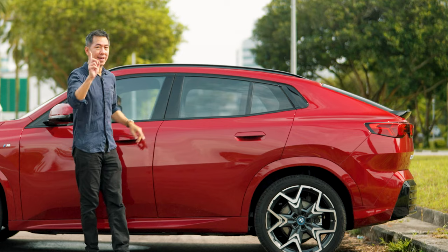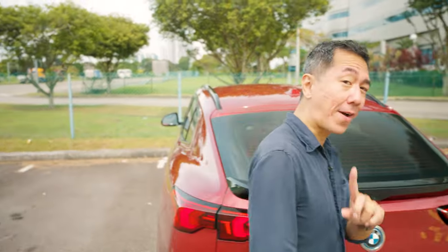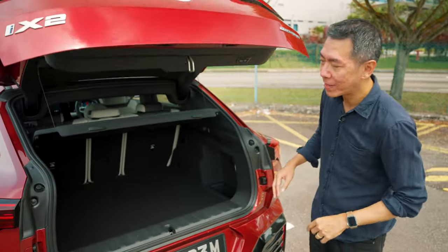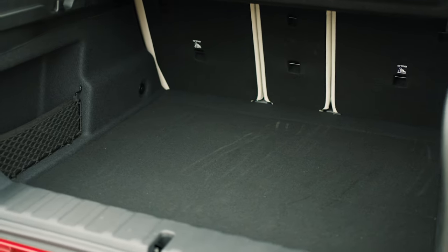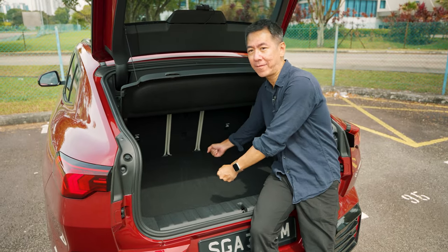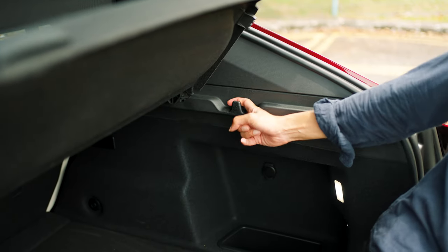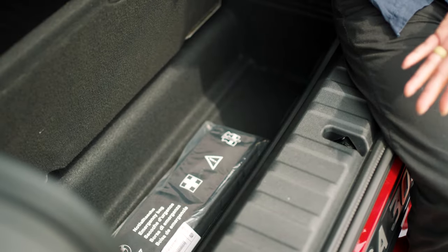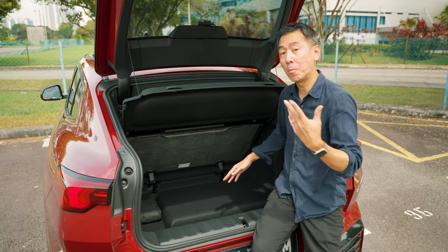Even though this is meant to be sporty, it's also designed to be practical. It's nearly 20 centimeters longer and about 6.4 cm taller than the previous X2, meaning more interior space. You get 560 liters of boot space — quite a lot more than the previous X2 and more than most cars in the class. The boot is nicely shaped and quite deep. There's a lip you'll need to clear for heavy items, grocery hooks on both sides, and the 560 liters is split between an upper floor and a lower compartment, with a hinged catch to deploy the lower space easily.